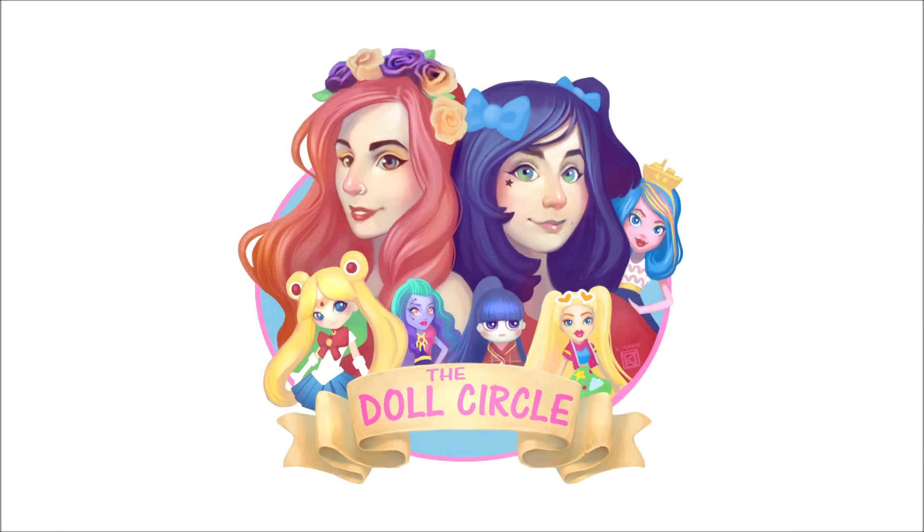Hey everybody, it's the Doll Circle. I have a random bag of some Barbies and I'm just going to open them up with you guys, even though it's weird that I'm wearing a Bratz shirt. I wore the Barbie shirt last week so I'm not going to wear that again. We're opening Barbies, and I've got a couple — I think I'm going to open this one just because the Jurassic Park movie came out.